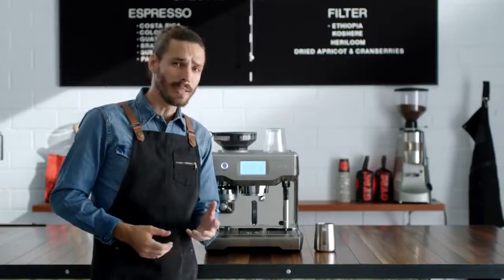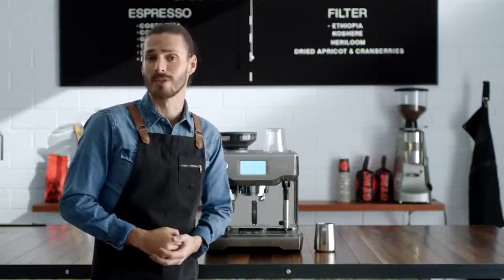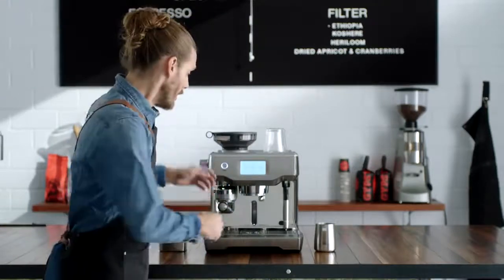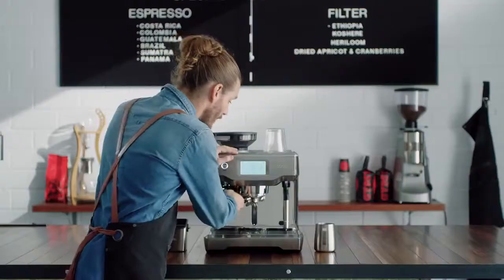The difference between a sweet or ashy tasting espresso can be as little as one degree in the extraction. This machine uses advanced PID temperature control, same as the espresso machine in my cafe.